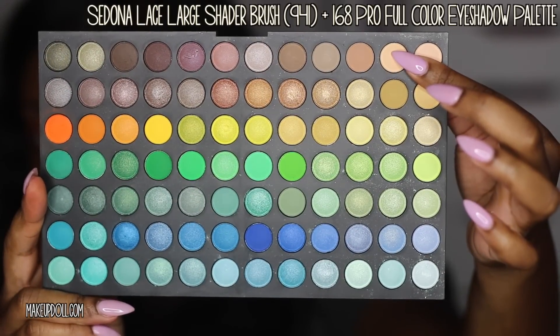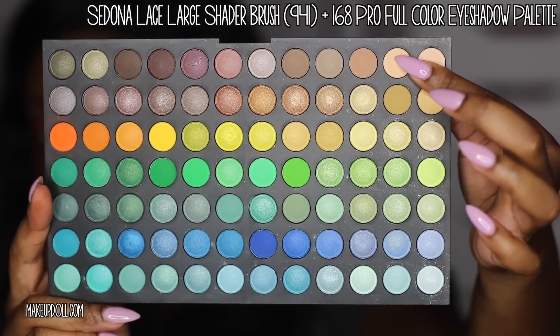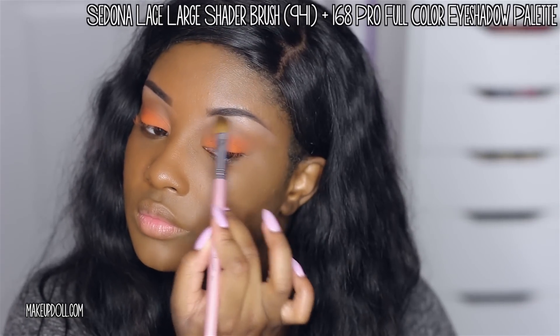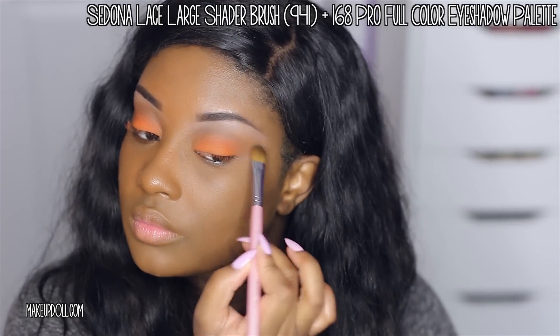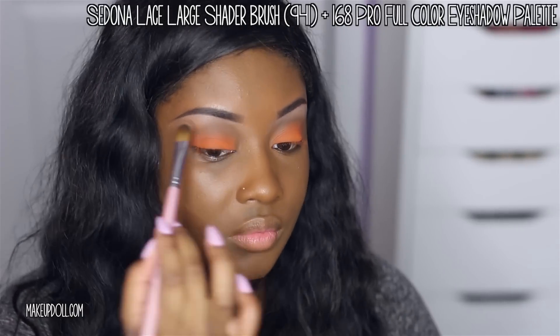I'm taking my Sedona Lace Large Shader Brush with a light beige matte eyeshadow from my 168 Pro Full Color Eyeshadow Palette from Sedona Lace, and I'm applying this right underneath the brow to serve as a highlight.